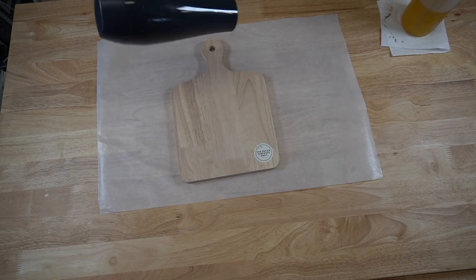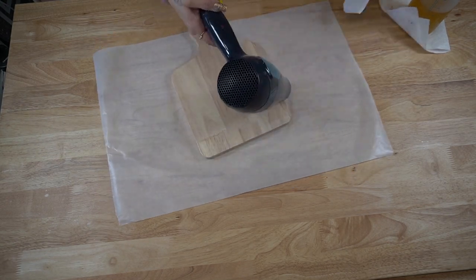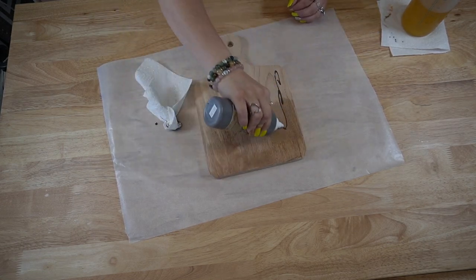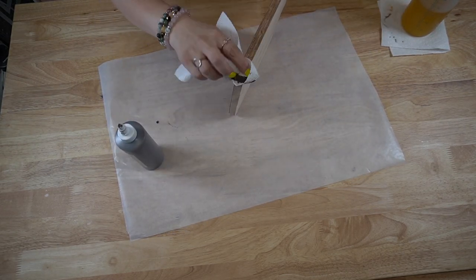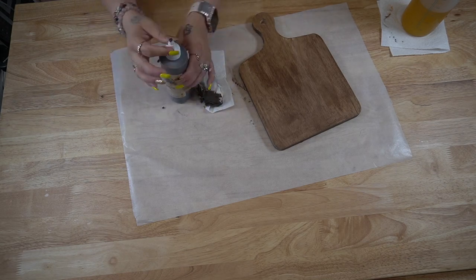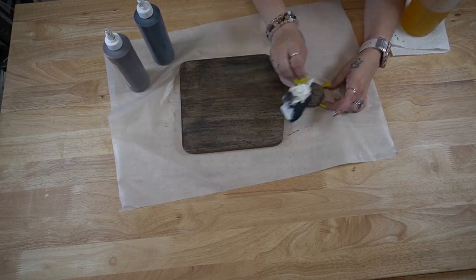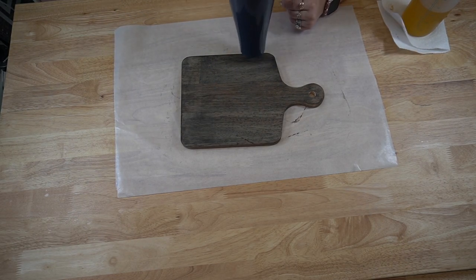Walmart has these gorgeous charcuterie boards — cutting boards, whatever you like to call them — at a really affordable price. I felt like $5.97 was an amazing price, especially for how high wood prices are right now, so I got both of them. For the wider one, I took it home, used my blow dryer to heat up and remove the sticker on both sides, sanded it down, and vacuumed up the excess. For the first side I used my Dixie Belle Voodoo stain — I did either side black and brown — and then dried it with my blow dryer.